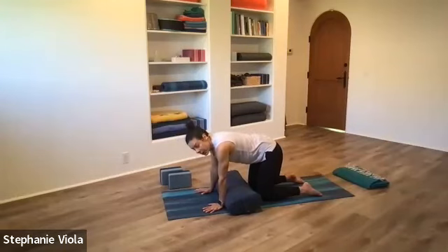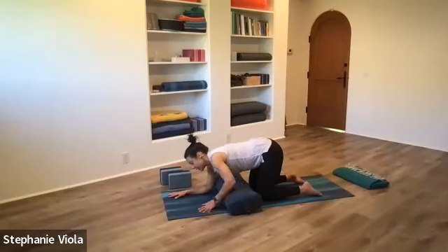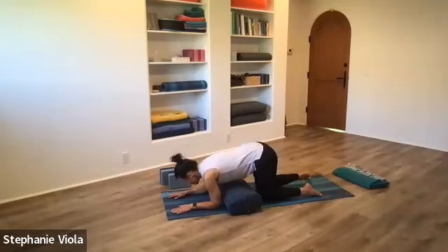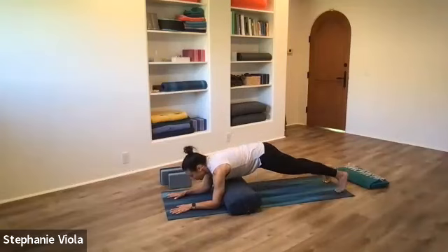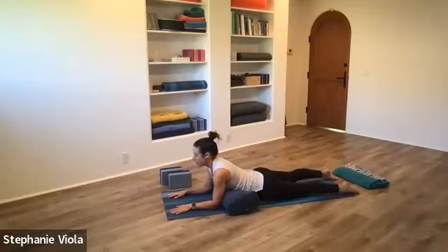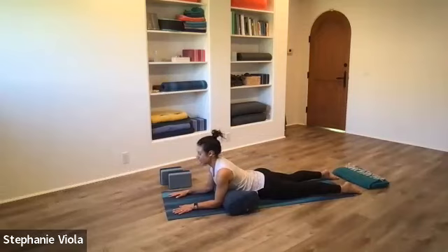Back to tabletop, neutral spine. Bring the forearms down to the mat — we're coming into Sphinx Pose. Walk the feet back behind you, set the hips down onto the mat, tops of the feet to the mat. Elbows are up against the bolster; if you don't have a bolster, they're right underneath the shoulders. Chest is reaching forward, back of the neck is long, so you're looking down the bridge of the nose. The hips are down on the mat, but the belly's lifted.